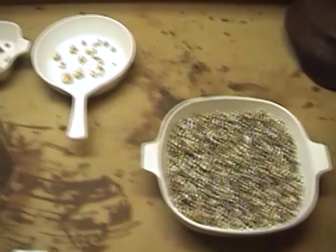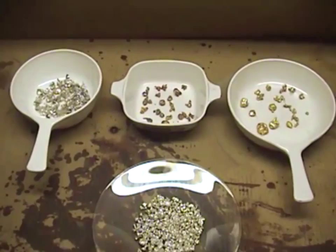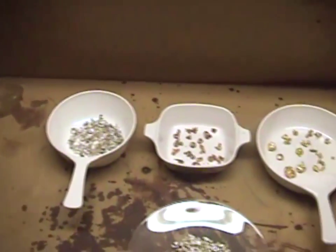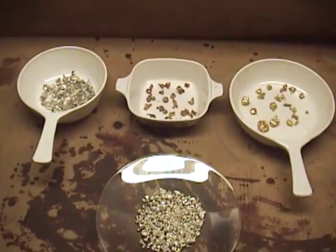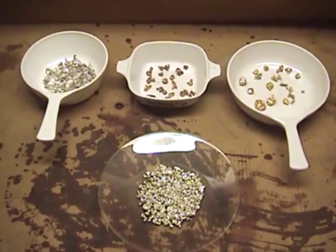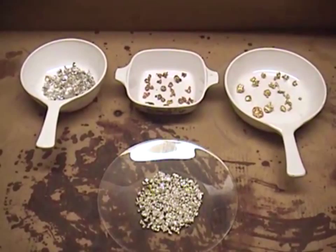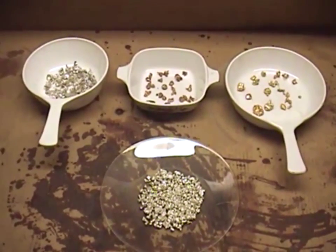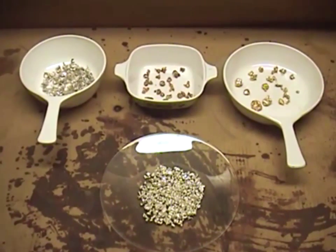Over here I've set up an example. I have three dishes across the top and a watch glass at the bottom. In this I have three different types of silver that I've processed, and I want to explain a little bit about feedstock — your solution in your cell — and how quickly your electrolyte is depleted.